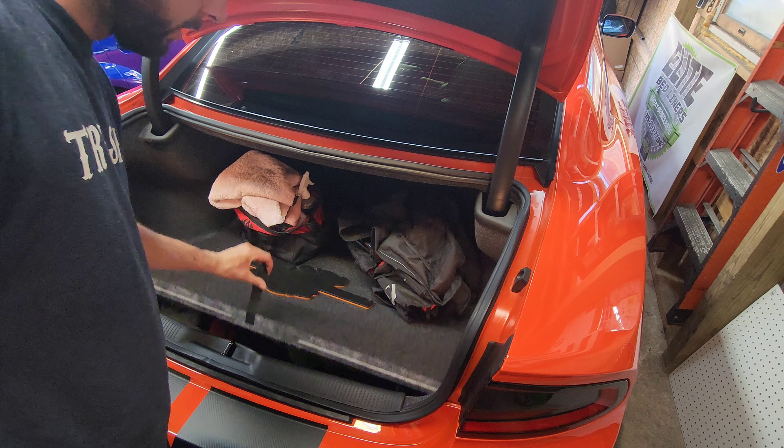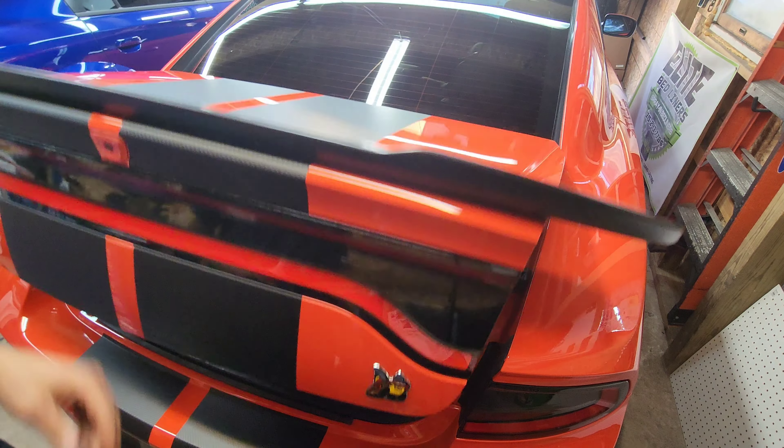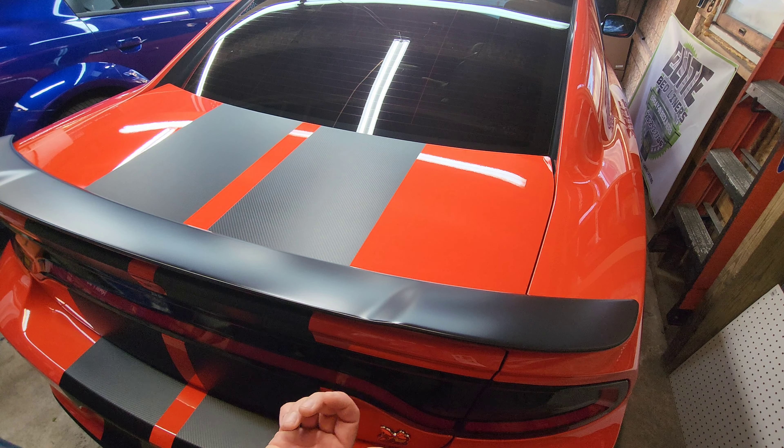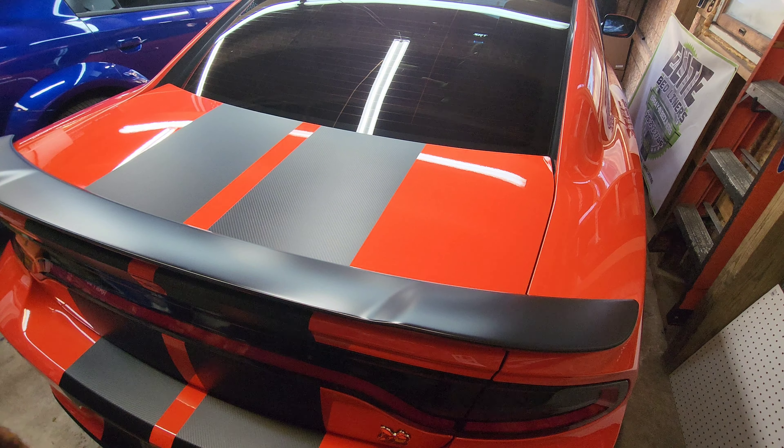Just let that sit there, close your trunk cover or spare tire cover, and close the trunk. I'll show you how to activate it with the key fob, and I'll show you how to activate it with the steering wheel controls inside the vehicle.